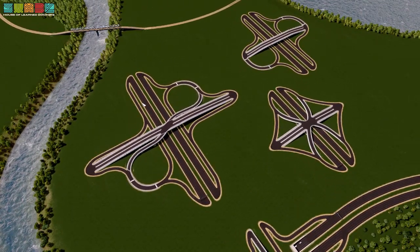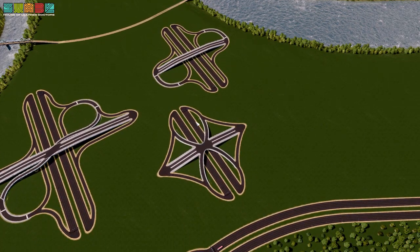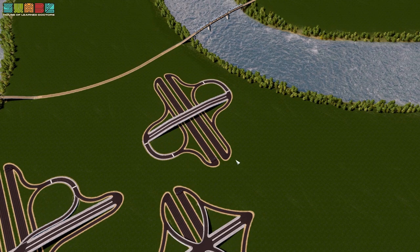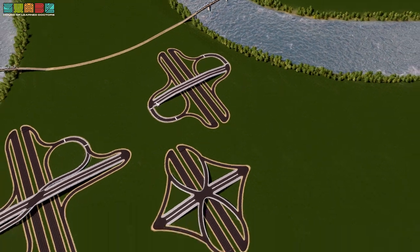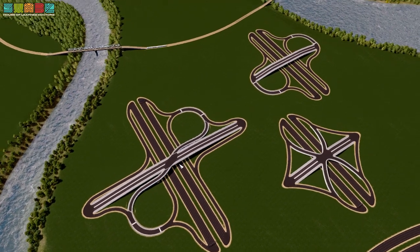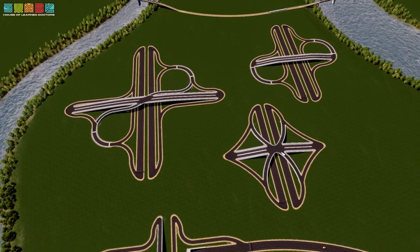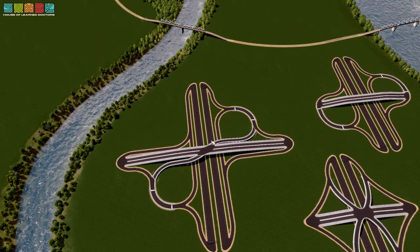What if I invented a new interchange? What if we combined a single point urban interchange — this is called a single point urban interchange, we did a tutorial about this in a previous video — with a partial cloverleaf, which we also did in a previous video. These are all in the workshop as well. These are my three. This is my whole lineup. But then we've got the new guy over here. It's a little bit bigger, and you'll notice it has the curves of the partial cloverleaf and it has the single point operation of a single point urban interchange, which is really nice.